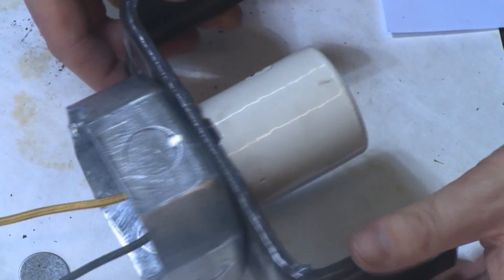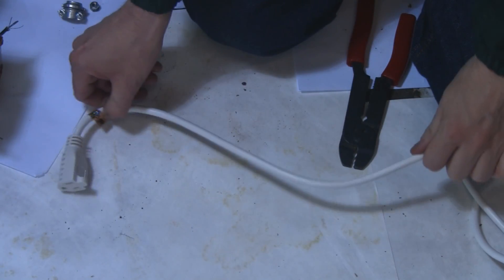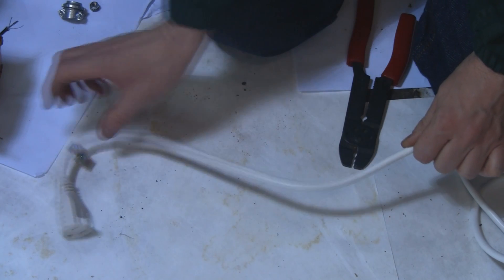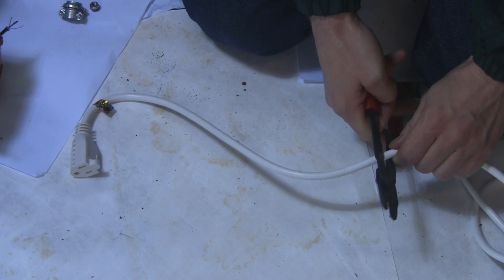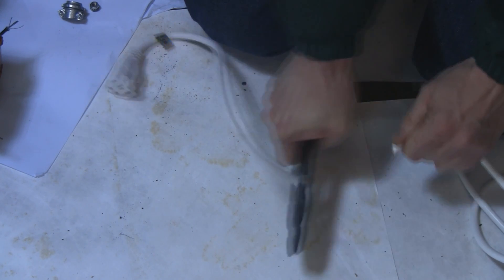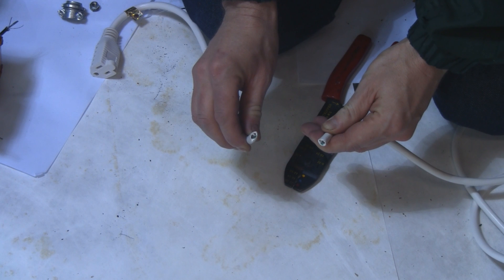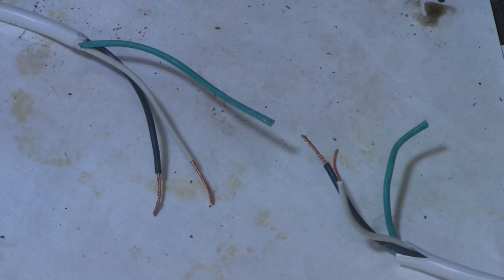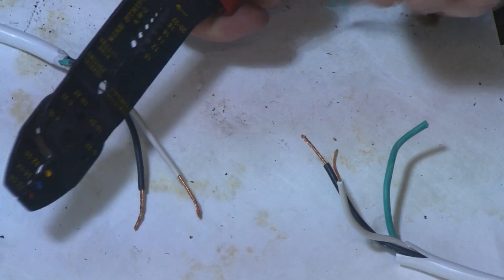Next, prepare your extension cord by cutting about a foot from the female end. Strip out the black and white wires on both sides. You don't need the green wire, so go ahead and cut that off — it's not needed for what we're doing here.